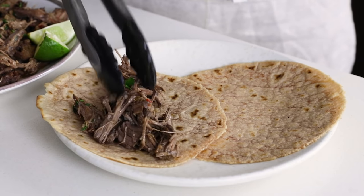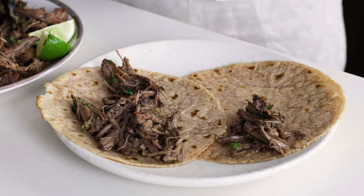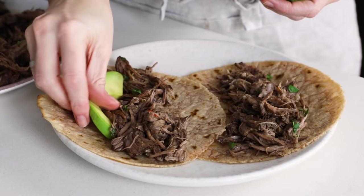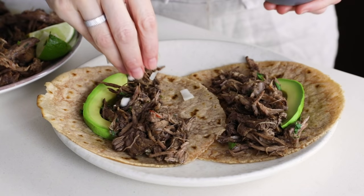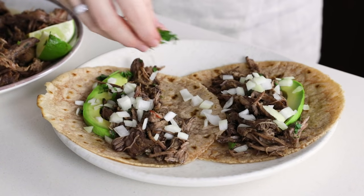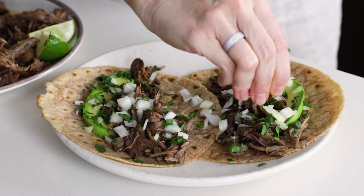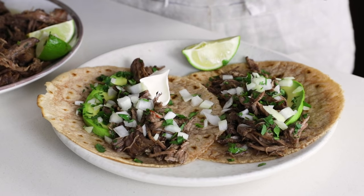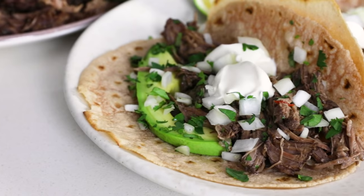To make barbacoa tacos, it's as simple as placing the barbacoa on your tortilla of choice. I'm using my homemade cassava flour tortillas. Then add a slice or two of avocado, or if you have it, a dollop of guacamole. Add a sprinkle of fresh diced onion, a sprinkle of fresh cilantro, and to finish it off, a squeeze of lime juice. That's really all you need for street taco style, but if you've got sour cream in your fridge, I'll just add a dollop of that as well for some insanely flavorful barbacoa tacos.